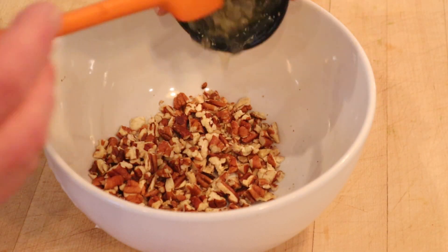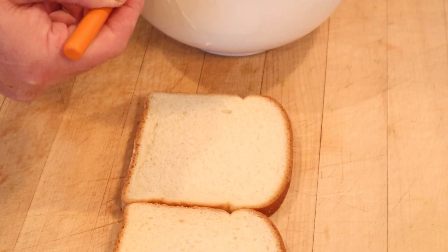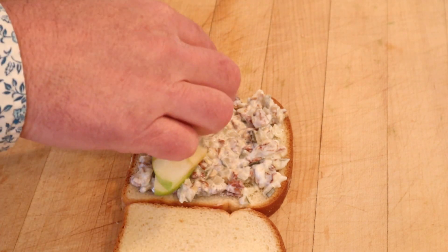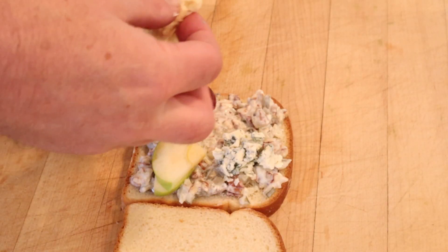You'll remember: to pecans we add sweet relish and mayonnaise — that's our base. Get that loaded onto our bread. Now for the plus ups: in one area we're going to put in some sliced green apple, another grapes, another blue cheese, and then the last one, brie.